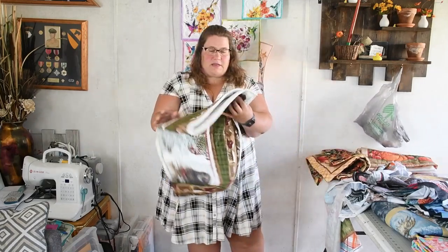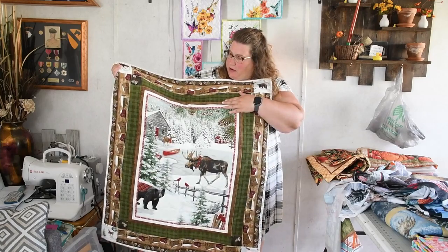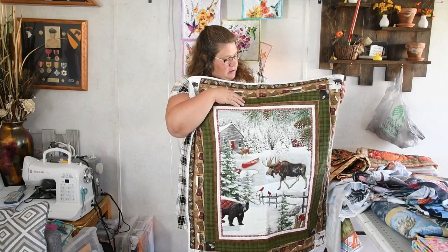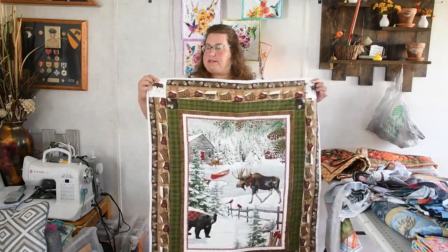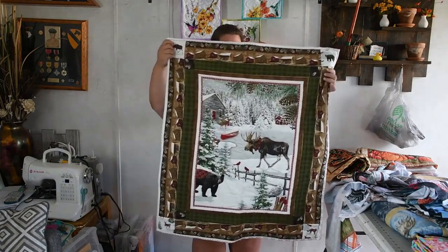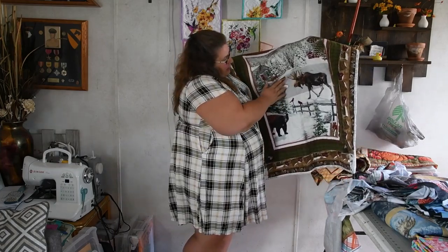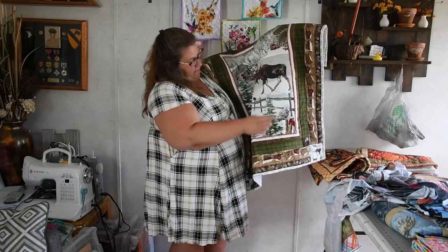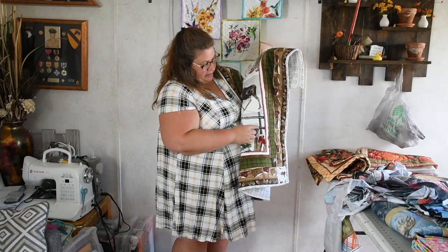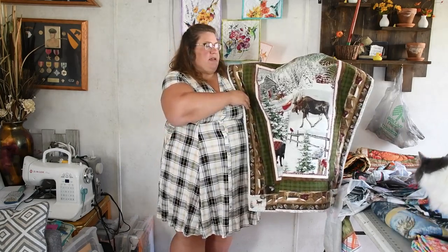Here's another one — this is a felt or flannel panel. I kept this panel the same but added a border. This strip up here came with the panel, so I wanted to utilize that. And then I fussy cut some of the other elements that were around this main panel. Once again, I quilted around the border and just did stitch in the ditch around the rest of the outside. I quilted around the moose, did some decorative stitching on the fence and up the trees around the bear. But I wanted to keep it a simple project.